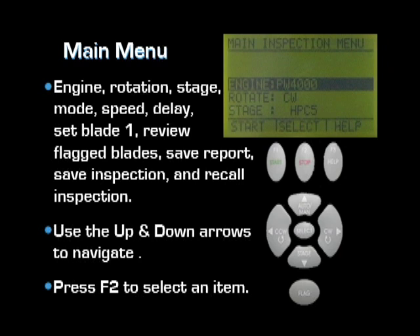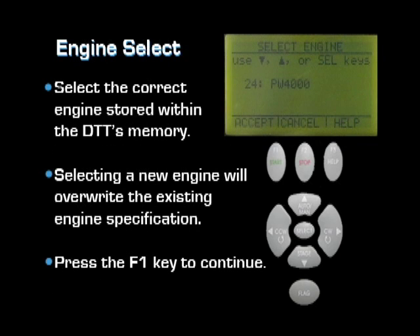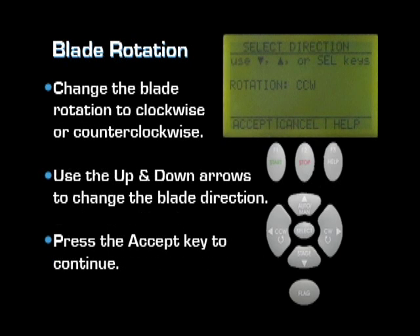Use the up and down arrows to scroll through each option and use the F2 key or select key to select highlighted items. Select the engine option. Holding the up or down key will allow you to scroll through all the engines in memory. Select the engine you will be working with, and note that when a new engine is selected, it will overwrite the previous engine specification in memory. Press the F1 key to continue.